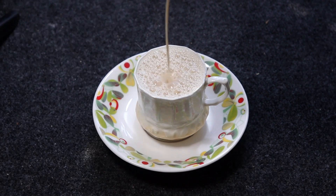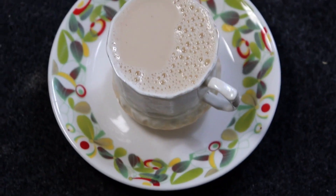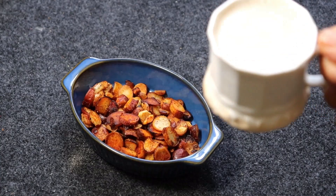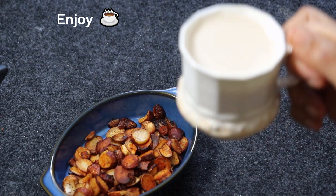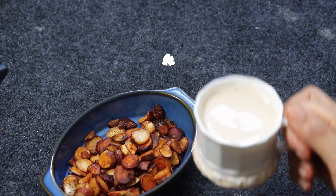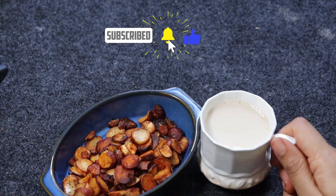It's a creative way to use jackfruit seeds and a great option for those looking for caffeine-free coffee alternatives. Remember, taste preferences can vary, so you might need to adjust the quantities of ingredients according to your personal taste. Enjoy your homemade jackfruit seed coffee substitute. Thanks for tuning in, and don't forget to hit that subscribe button for more tasty and nutritious recipes. Cheers to health and flavor — enjoy your cup of jackfruit seed Joffy!